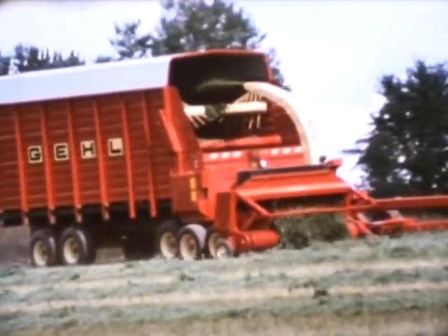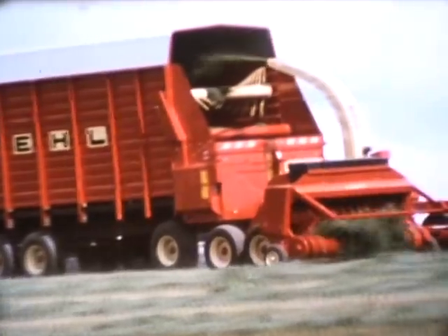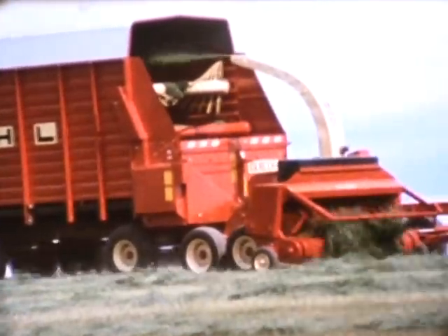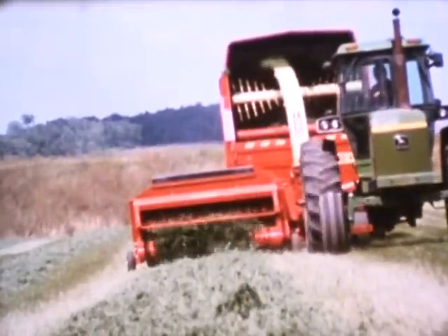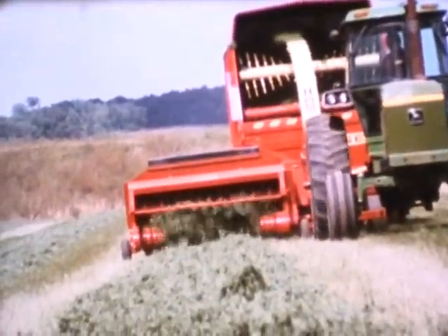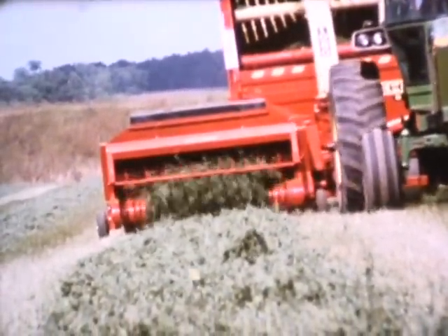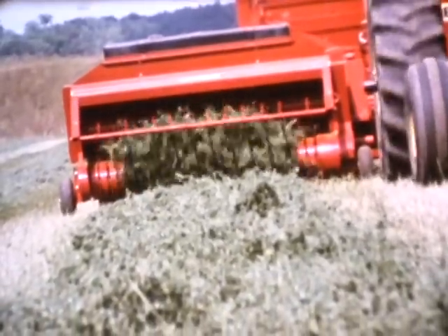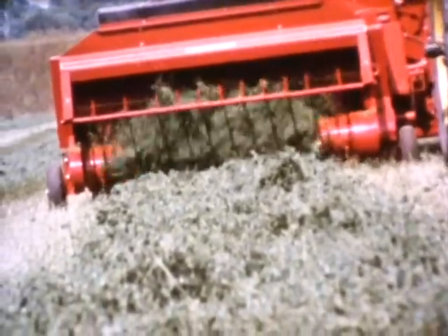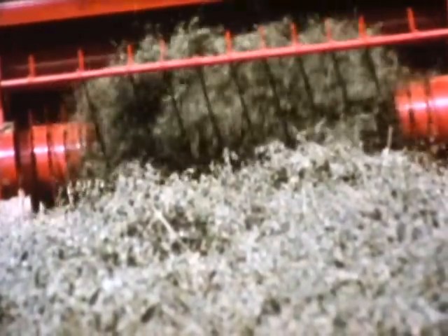If you need a high-capacity mid-sized forage harvester, take a look at the totally new 1060. This harvester is rated for tractors up to 200 horsepower and is designed for high capacity. Every harvester has to have high-capacity attachments leading the way, and you get them with this new 7-foot hay pickup. To guard against occasional haylage gumming, we've added an optional 30-gallon water tank. This system meters the water into the blower to reduce gumming and build-up in the deflector.